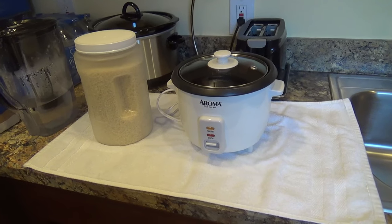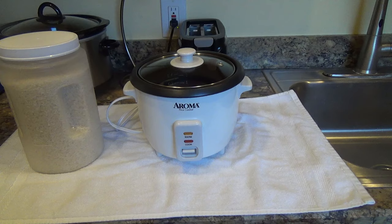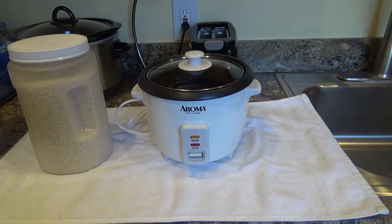Here's a look at and demonstration of my Aroma rice cooker. I've had it for about two years now and I really like it. It does a nice job of making rice. I usually put in about a cup and a half of dry rice, which makes about four portion sizes for me. It does tend to splatter a little bit at a vent, but I just put a towel under it and it's fine.